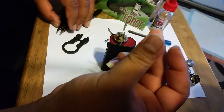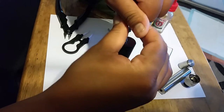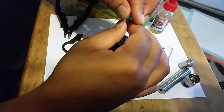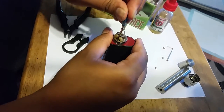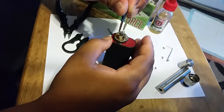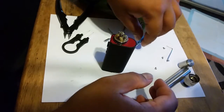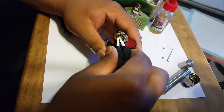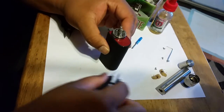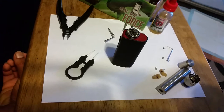You're gonna need one of these screwdrivers — I think it came with the RDA. Let's go ahead and take this apart. I don't really do the whole maintenance thing — some people want to clean their RDA before trying something new, but I'm not like that. I'll wash it later. So I'm gonna go ahead and take this off — we don't need these. Here are my old coils; there's still juice around them but that's fine.